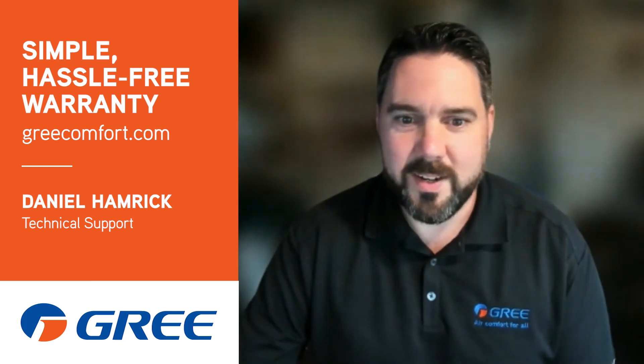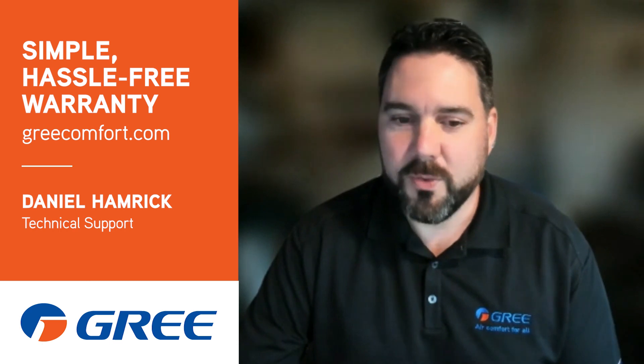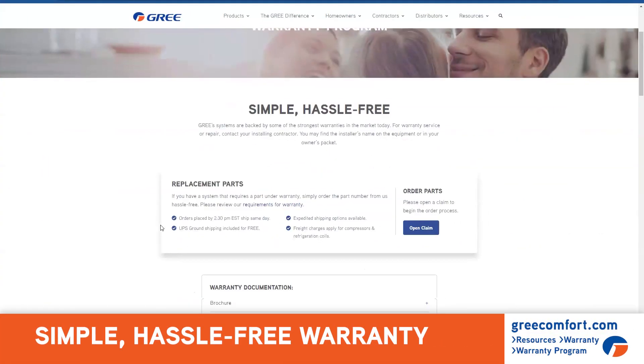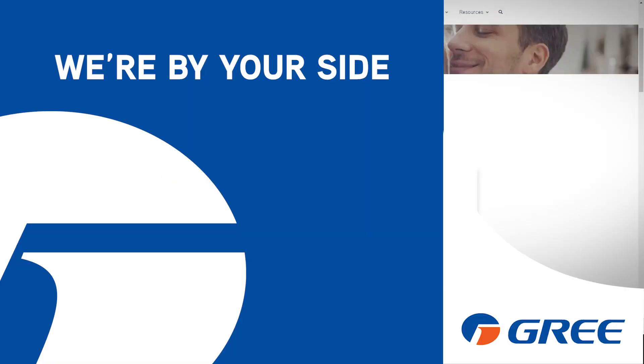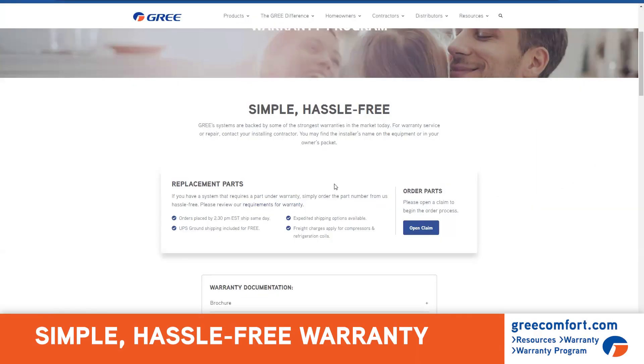Hey everyone, Daniel with GREE here. I wanted to show on the website our simple hassle-free warranty. Now, if you're not familiar with it, there is no requirement for you to submit a claim. However, in some situations, such as a refrigerant leak, we do require the warranty claim form be filled out along with some documentation.